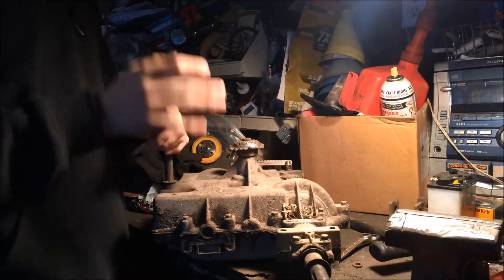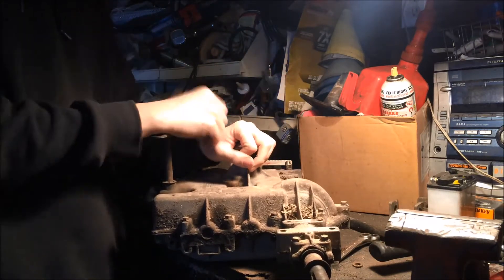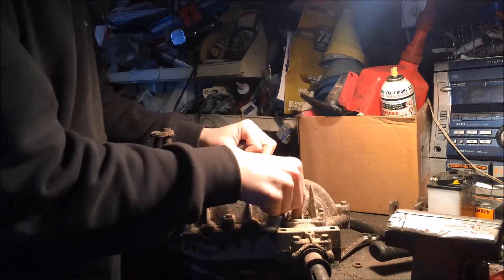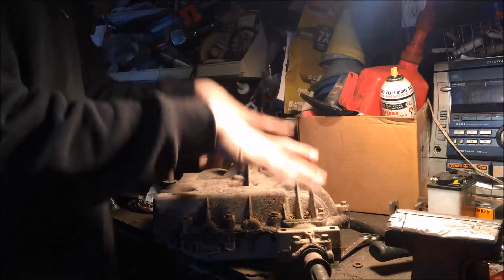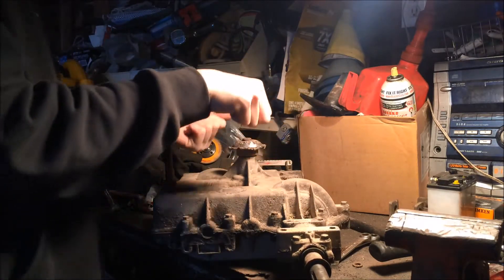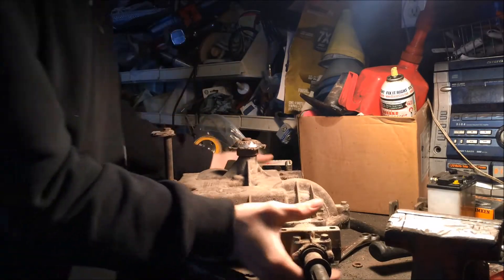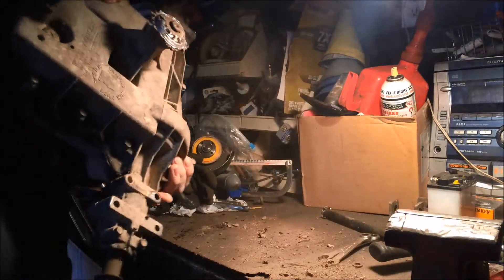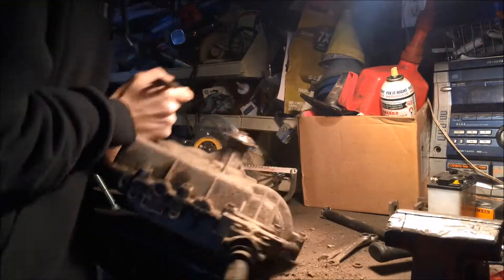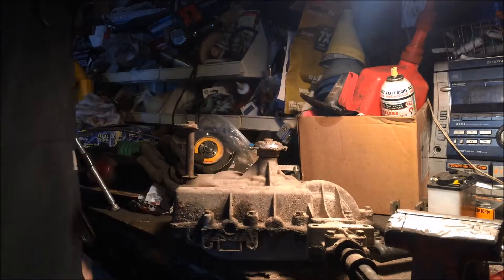The first trick I want to show you is to knock all the dust off. These axles get a lot of mowing grass in them, or dirt and grime from wheeling and stuff like that. When you take all the bolts off and take the case off, sometimes people tip the case and all the dirt goes right inside your axle. So this is a good time to scrape off all your dirt and get rid of it before you start removing bolts.